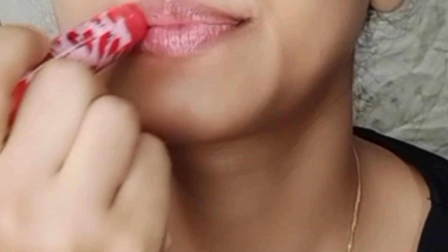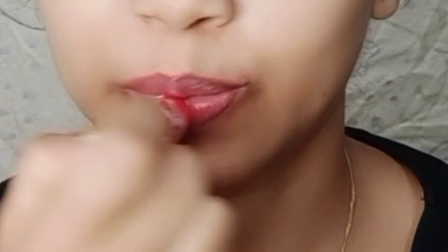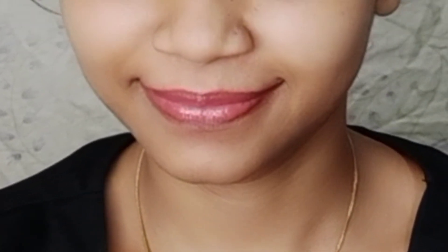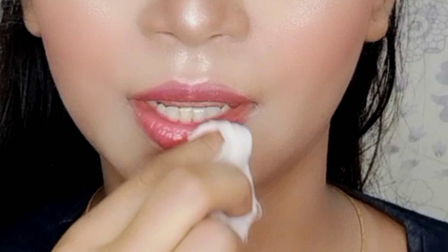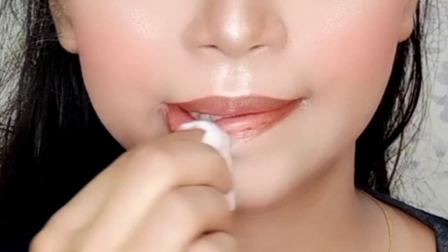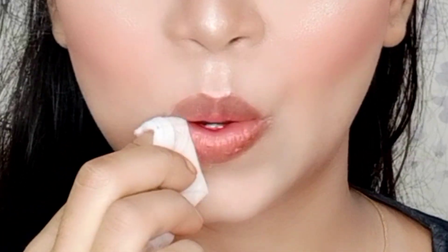But first of all, I will apply lip balm. All these steps are to follow before makeup. You can see that my lips are now ready to apply lipstick after the lip balm has been applied.